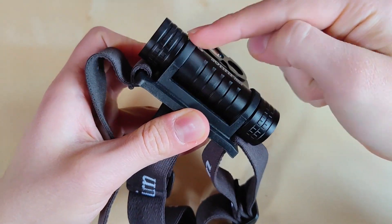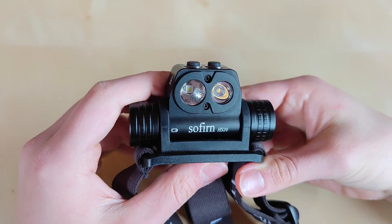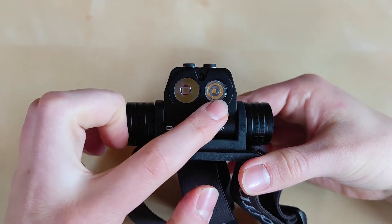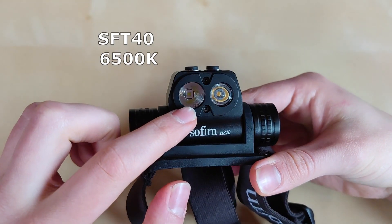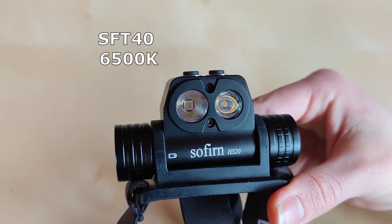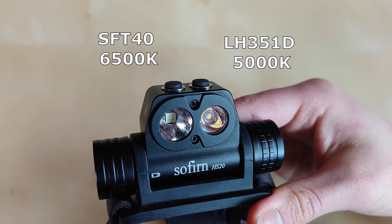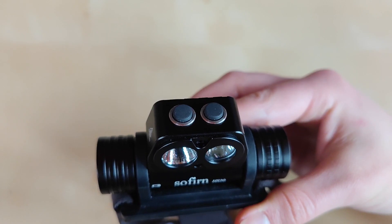The mounts are also rubber, so taking out the flashlight is not a problem. The flashlight itself is made out of a single piece of aluminum body — everything is metal, which is good for heat dissipation. We've got a dual LED design: the SFT-40 in cool white in an orange peel reflector for more throw, and on the right side the LH351D under TIR optics for a more floody performance. Each LED has individual button control.